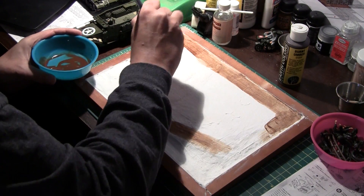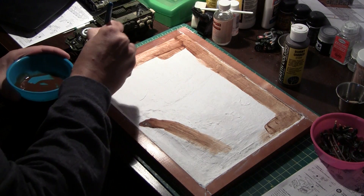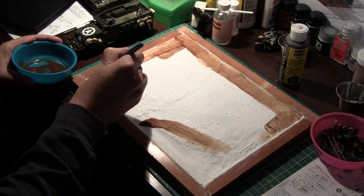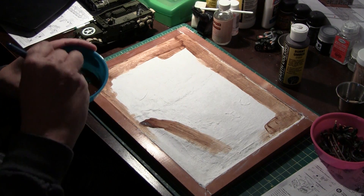It's a very, very basic thin coat — just to get rid of the bright white. And after it sits for a little bit, I'll go over it with what's called Scenic Cement.